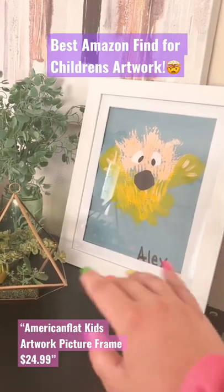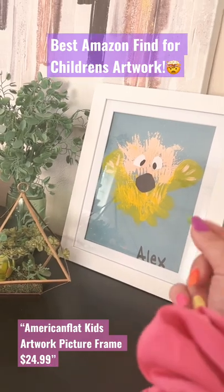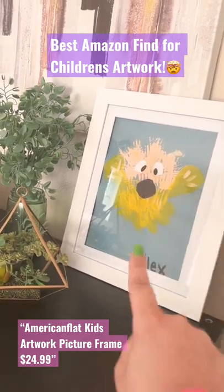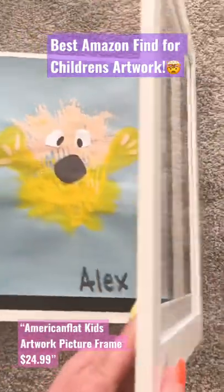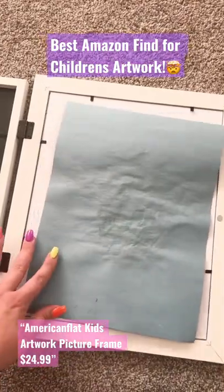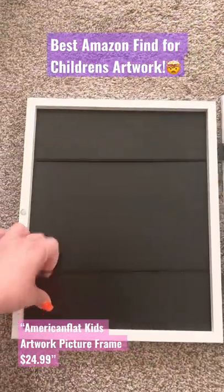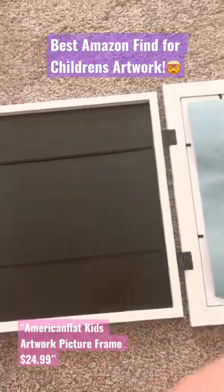Moms, grandmas, anybody who always has an abundance of children's artwork that they want to display but not have it be super annoying to take in and out of frames — you have to see this. Got this on Amazon. Looks like a normal frame, but when you flip it open, whatever you want displayed for that time you just have in the front. It has a little piece of tape there, but then on this side it has super strong elastics so you can hold a ton of artwork.